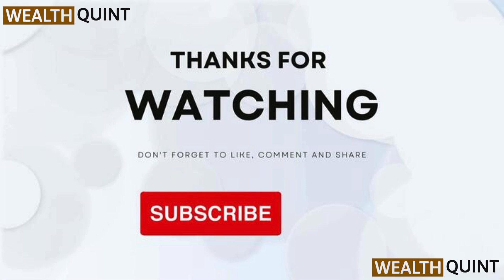If you like the video, please hit the like button. If you want to see more videos, hit the subscribe button.